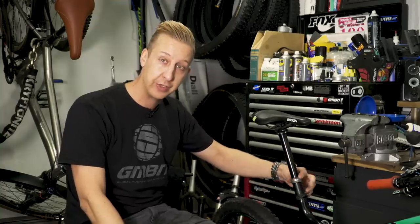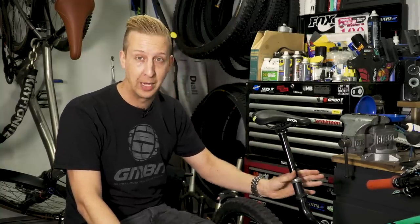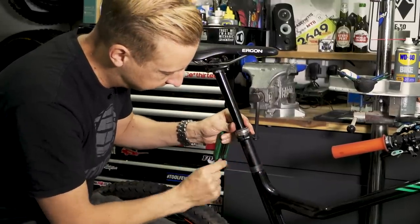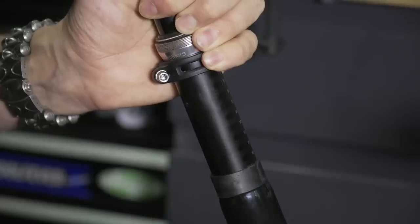By applying some fresh grease and lube to the inside of this seal, it's going to basically act as a water repellent — exactly what you want for those wet months. I'm just going to be cleaning this area here, applying fresh grease, and then putting it back in place.